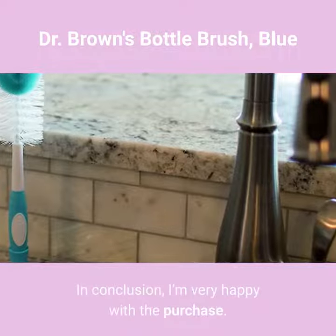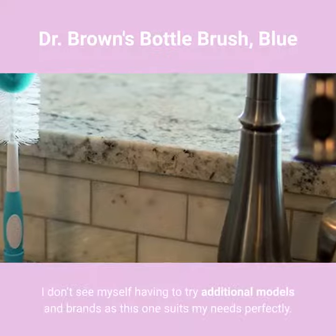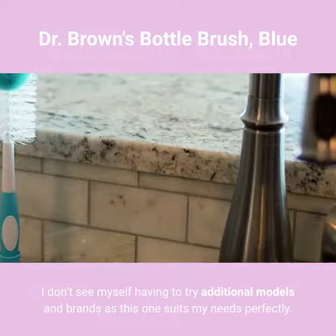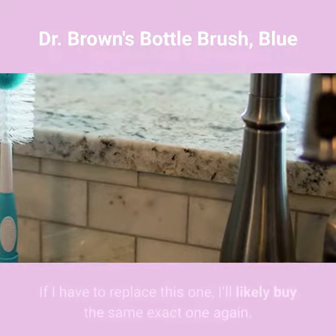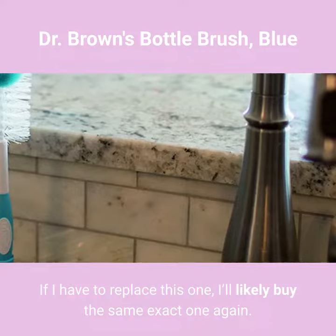In conclusion, I'm very happy with the purchase. I don't see myself having to try additional models and brands, as this one suits my needs perfectly. If I have to replace this one, I'll likely buy the same exact one again.